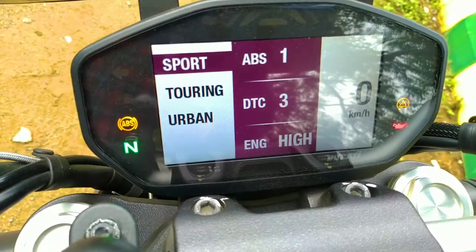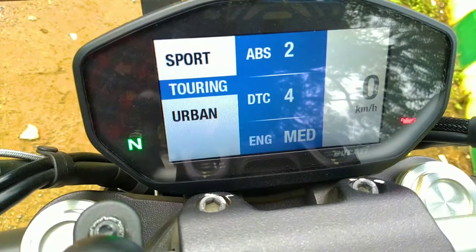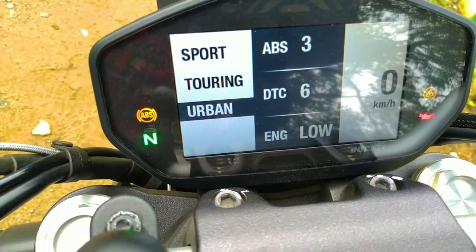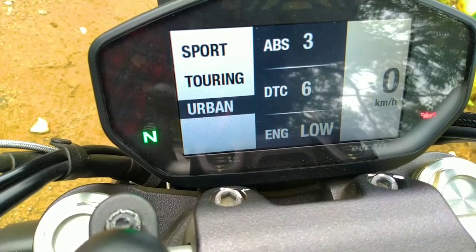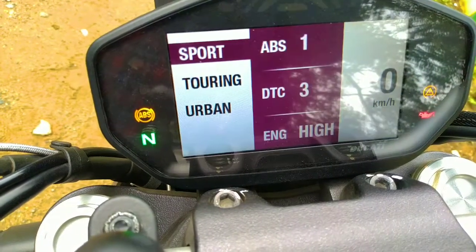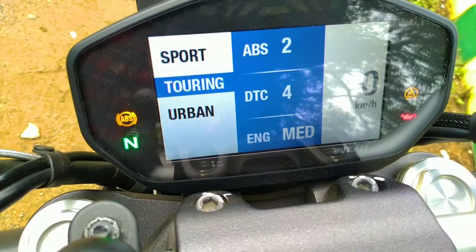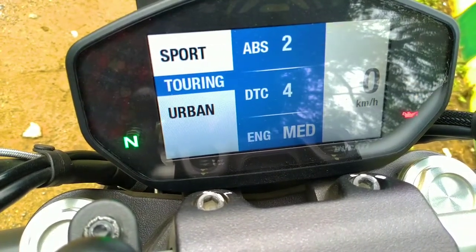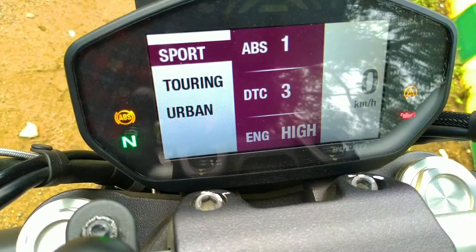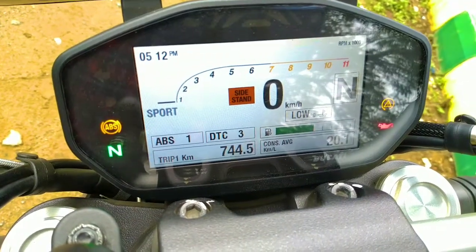In terms of ride modes, it has Sport, Touring, and Urban. In Urban mode, the engine power level is low, Ducati Traction Control is at maximum level 6, and ABS is at maximum level 3. In Touring mode, the engine power is at medium, DTC is at 4, and ABS is at level 2. When you switch it to Sport, that's when the hooligan mode turns on and it basically wheelies at every gear.